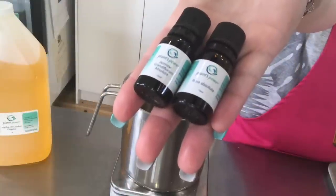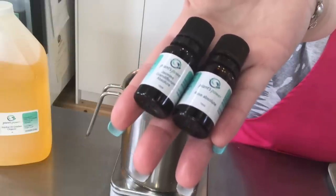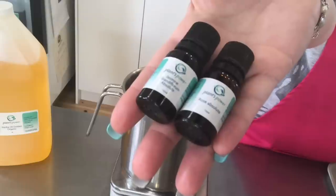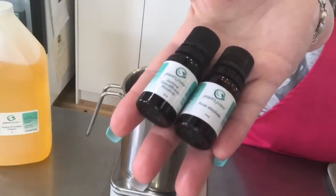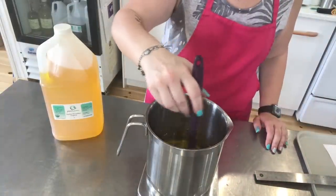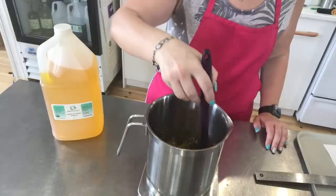Our Rose Jasmine and Nettle Hair and Face Nourishing Oil is made with Plants Power's Jasmine and Rose Absolute. These were gifted to me when I was in Toronto, and these exquisite essential oils are so precious. We use them in this oil because they're just lovely in the hair and they smell beautiful. We're going to stir again for about a minute to make sure everything is well combined, and then bottle it up.